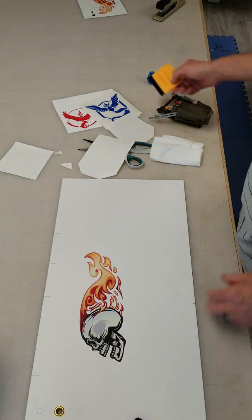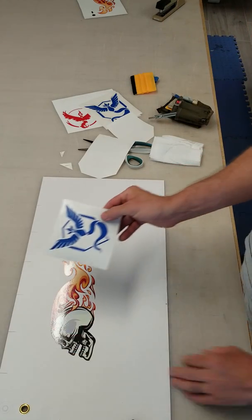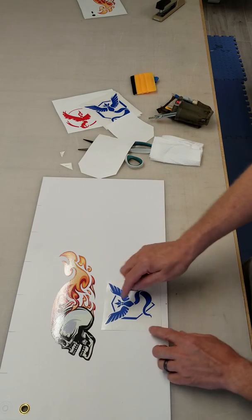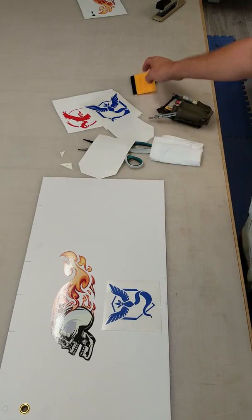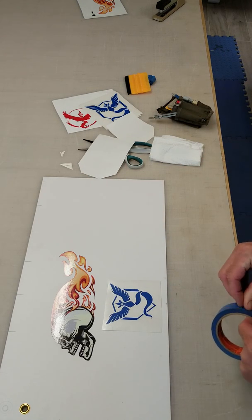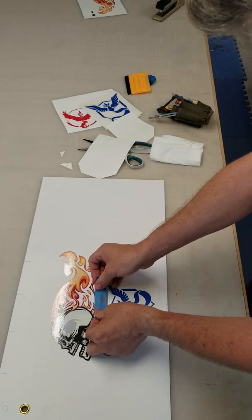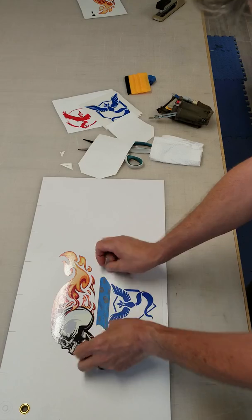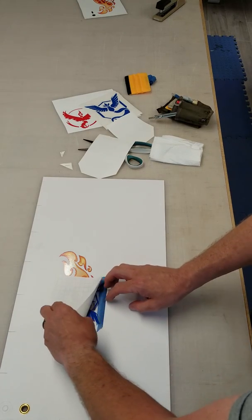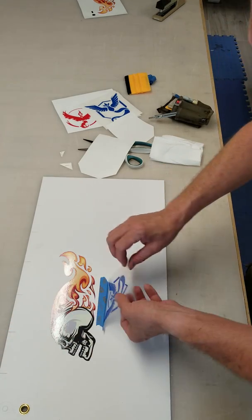And that's as simple as it gets. The other type of transfer is a clear transfer tape, and it's done exactly the same way. You would position your graphic in place. For this, I'm not going to do a hinge because it's small. So let's say I put this on the back window of my vehicle — I would position it, make sure my window is clean, put my tape on the top, then flip it up. No need to cut; you can peel the whole back paper off. And then you've got your graphic.